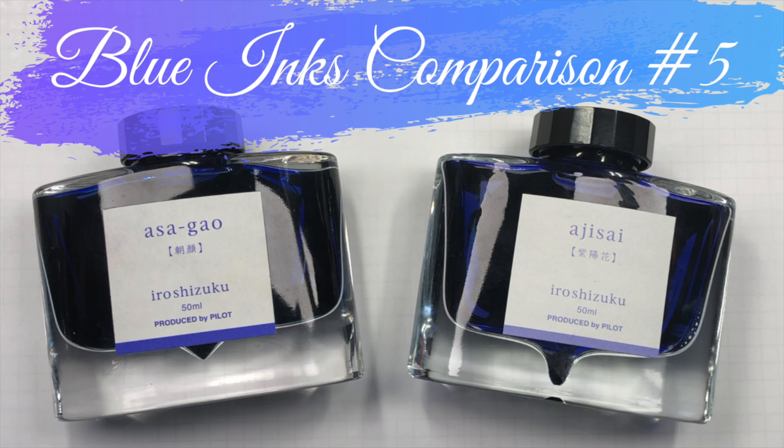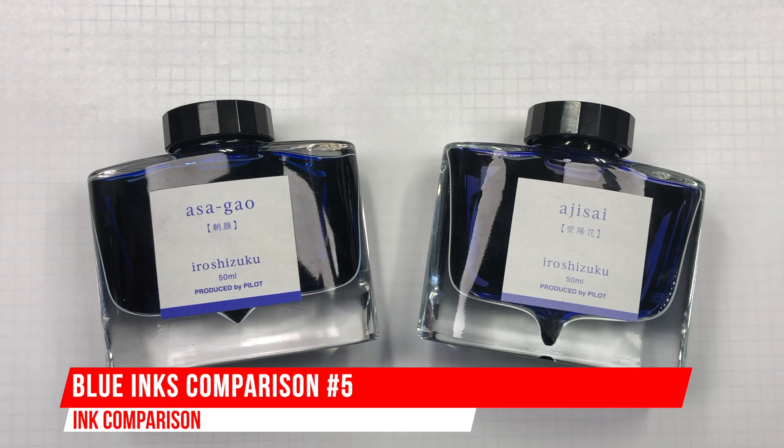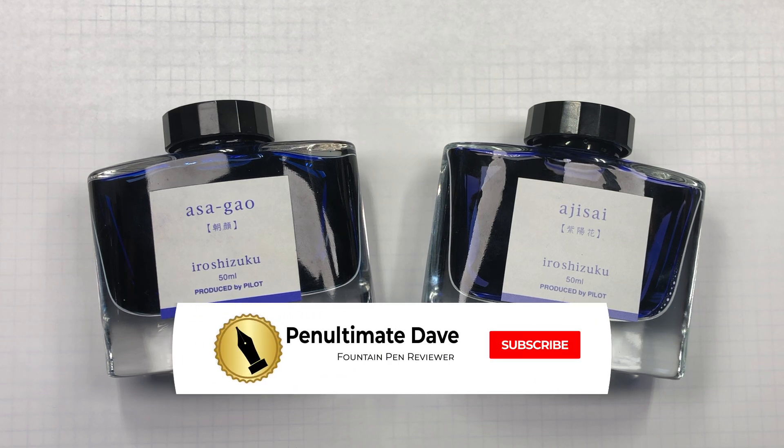Hello and welcome to another pen video from me, Penultimate Dave. I have here another inks comparison video, and this is blue inks comparison number five. With that, let's swap up some of these inks.